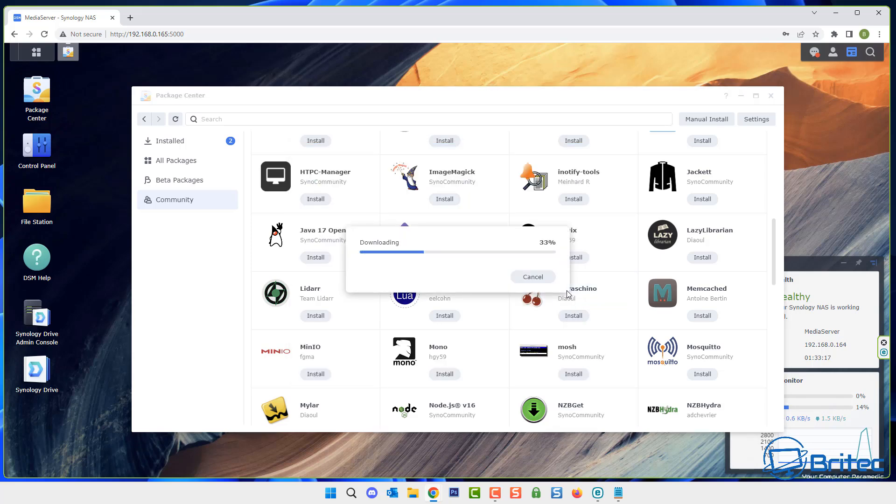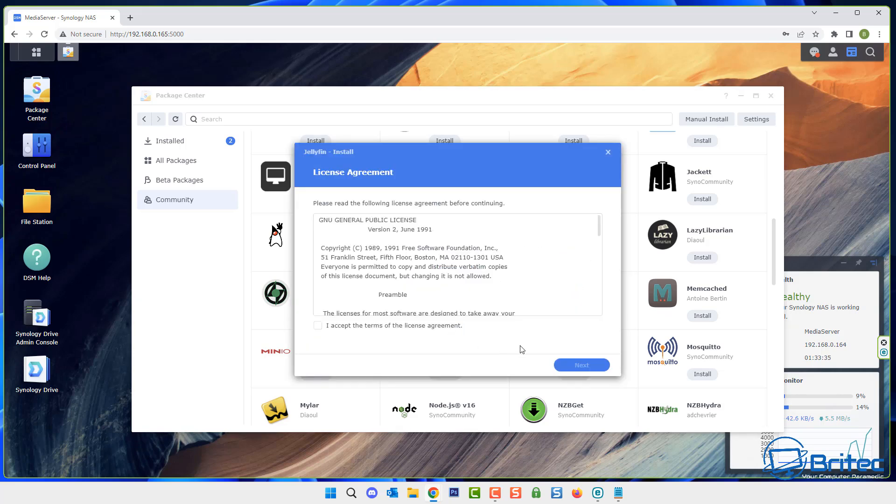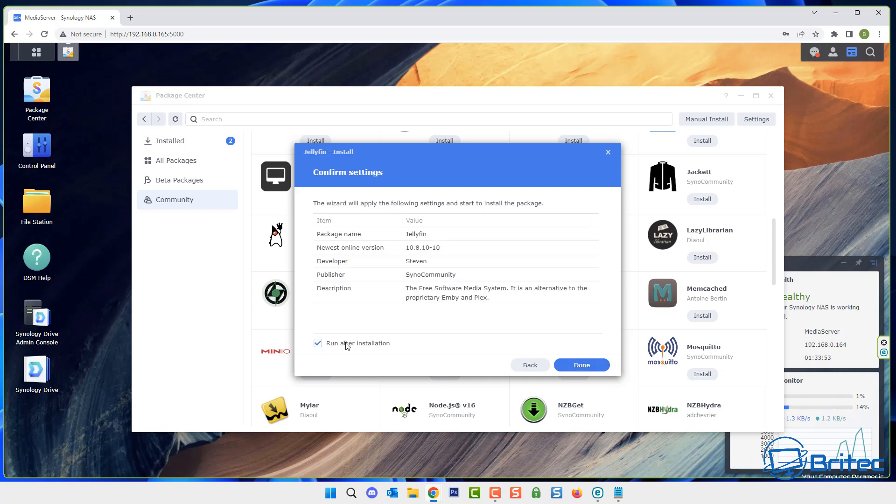This is a standard acknowledgement that you're installing third-party packages. If you don't want to go this route you can always go with Plex. Accept the terms and conditions as you would with any software installation. It will also tell us we need to change some permissions so the application can work correctly and get metadata. Go ahead and run this after installation and click done — it should now be installed and ready.